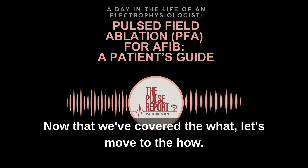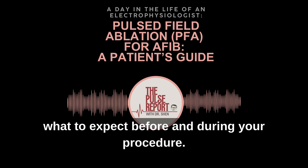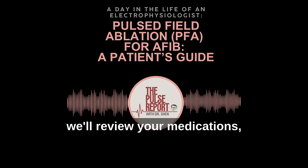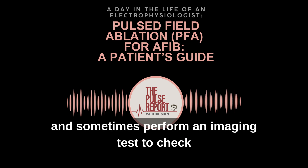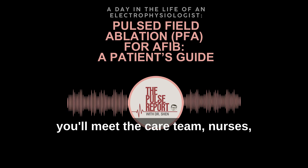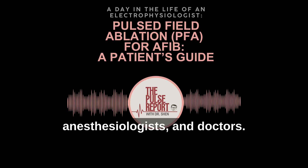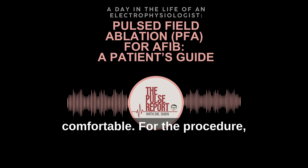Now that we've covered the what, let's move to the how — what to expect before and during your procedure. Before the procedure, we'll review your medications, manage your blood thinner, and sometimes perform an imaging test to check for clots. On the day of the procedure, you'll meet the care team: nurses, anesthesiologists, and doctors. You'll be given sedation or anesthesia so you're comfortable.